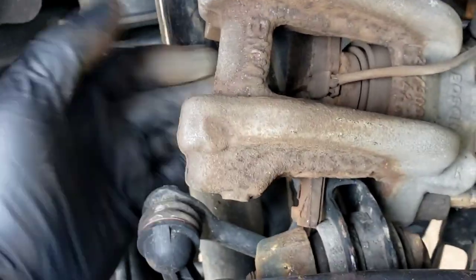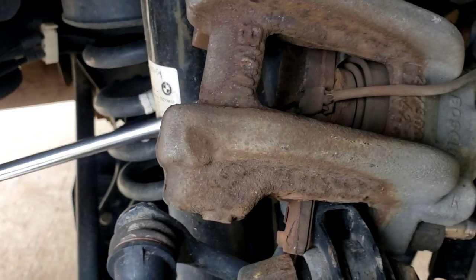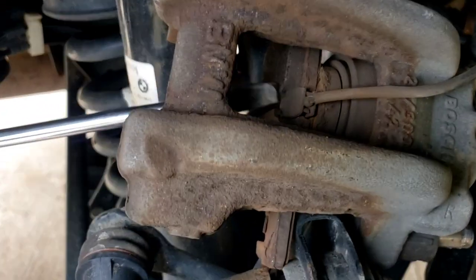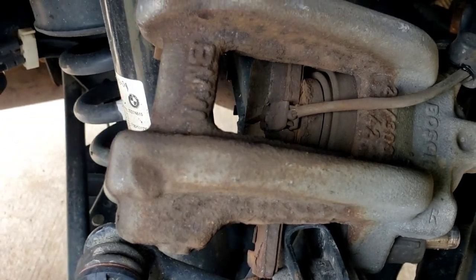If you look closely at it, you can see the little tiny sensor right there — it's that little tiny tab. When the brake pad wears and starts to wear that out, it'll cut a little hole into it and it'll set off the alarm.